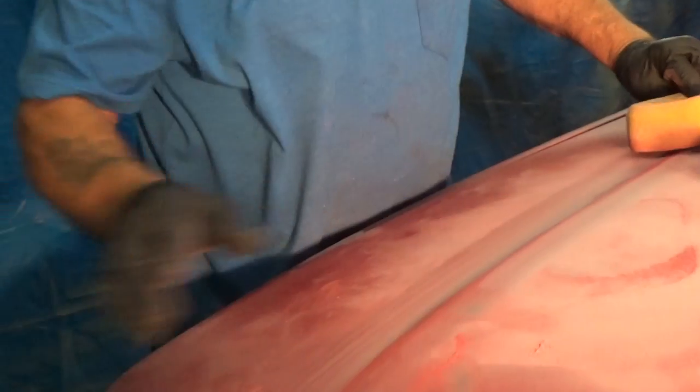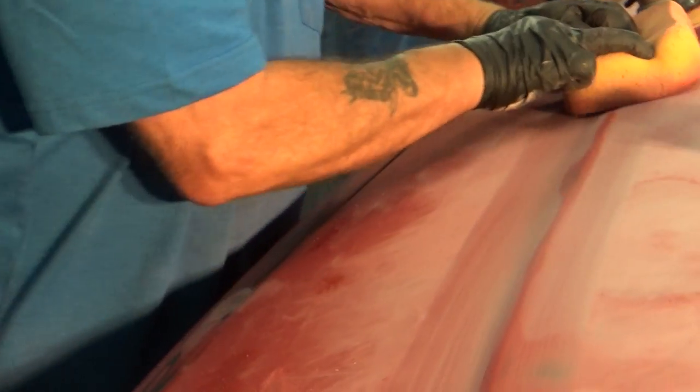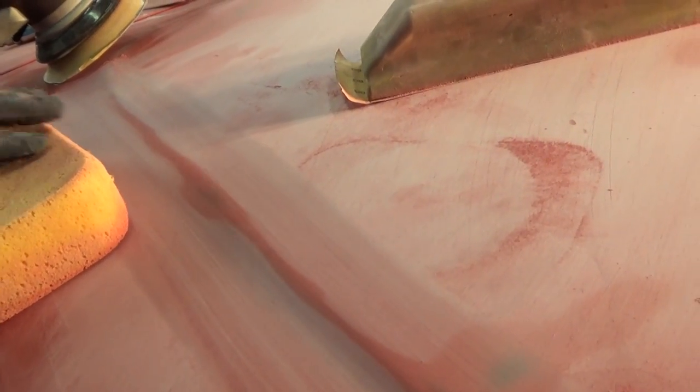If you can come around just a little bit with the camera — look at this, I want you to see how this has tapered out. Look how pretty that tapered out. So again, this is how to prep your vehicle for painting — for putting primer on. This is what has to be done prior to it.